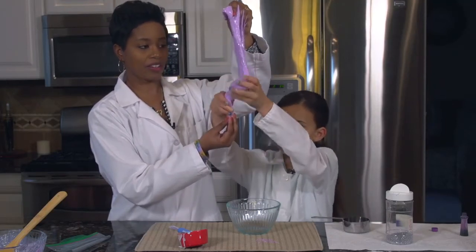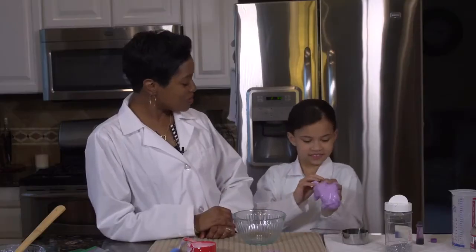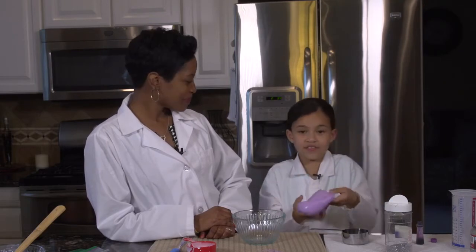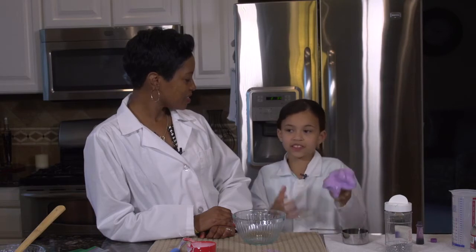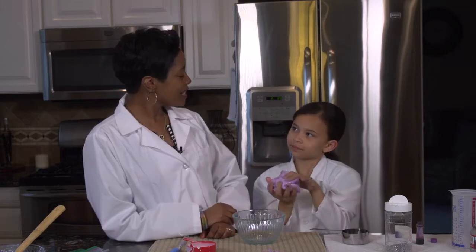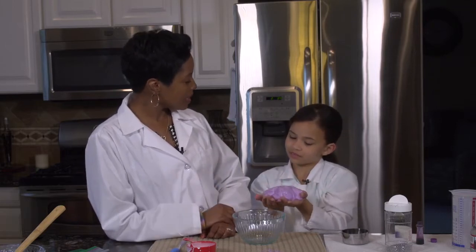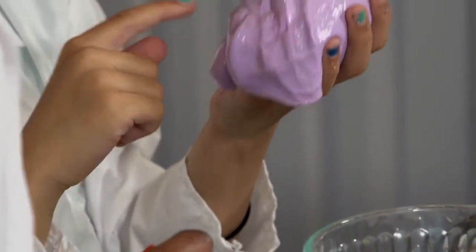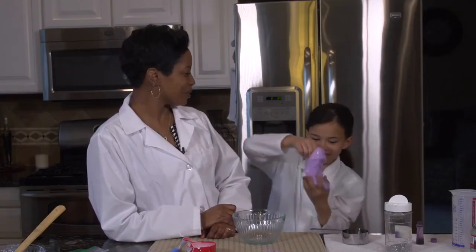And there you have your slime. Akaya, do you know any fun facts about slime? Yes! Slime was invented in 1976 and was sold in a little green trash can. In 1976, I was eight and you're eight. I remember that little green trash can. And in 1976, guess what? Your papa was 16. He was. So he's kind of old.